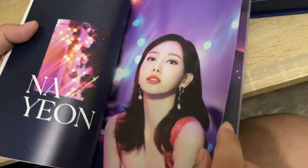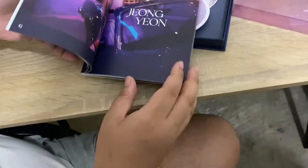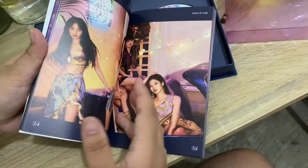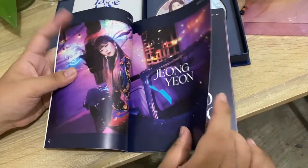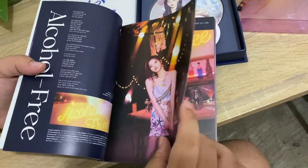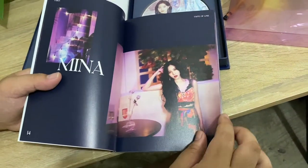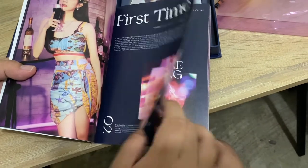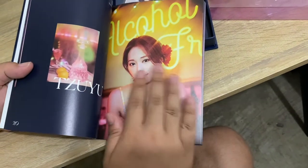The print quality looks bad - it's really dark. JYP still hasn't learned. But it's better than before since the pages aren't stuck to the edges anymore. Before, when you opened it, pages were stuck and nearly fell out. The photos online weren't that dark - they became darker in print. It's different from the online version. Spoiler - the photos look better online than in print.